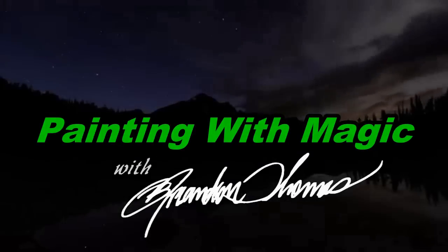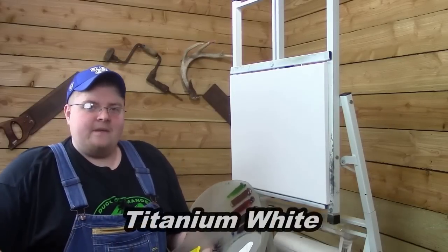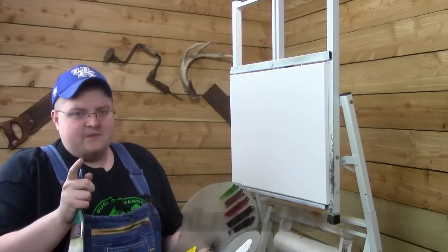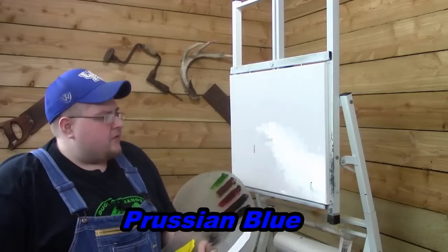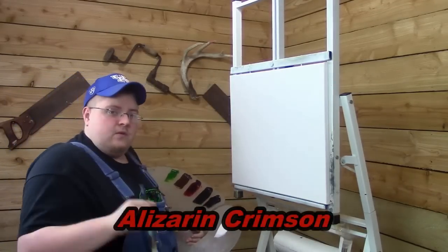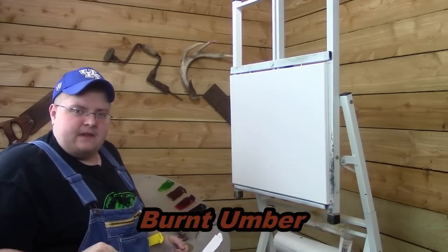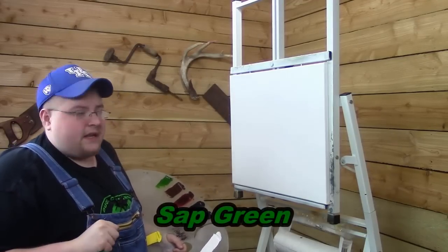It's me, it's me, it's Brandon T. Welcome back to another episode of Painting with Magic. On this episode we're going to do another full painting using a canvas that I stretch myself. And if you want to learn how to make your own canvases, you can go to the link below and check out that video on how to make your own stretch canvases.